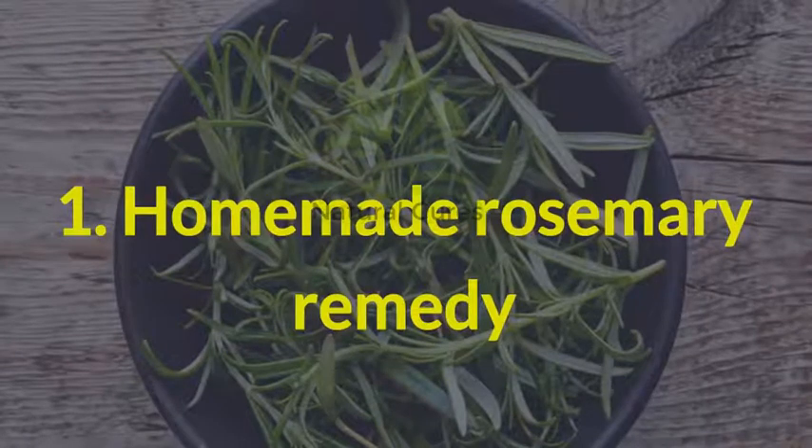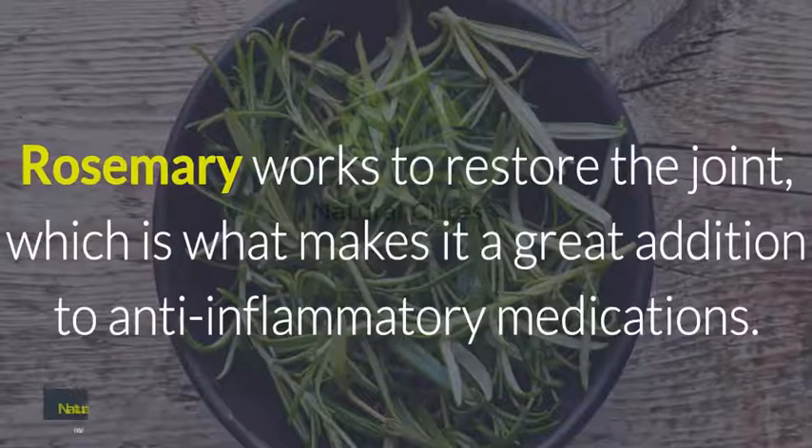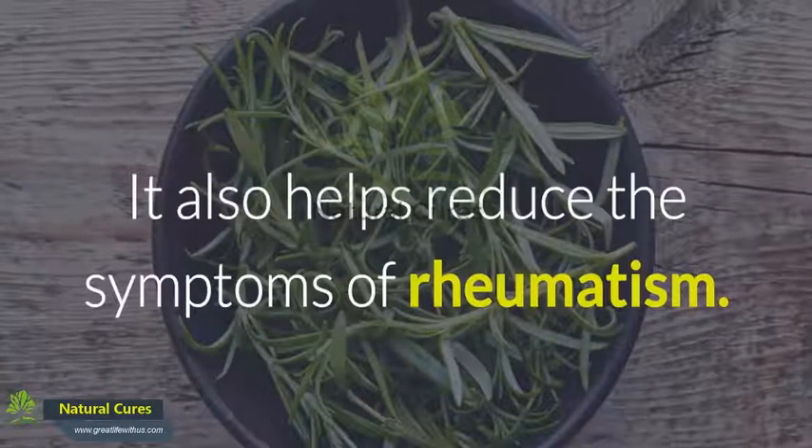1. Homemade Rosemary Remedy. Rosemary works to restore the joint, which is what makes it a great addition to anti-inflammatory medications. It also helps reduce the symptoms of rheumatism.